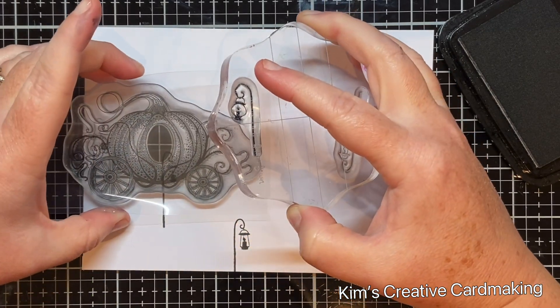Now I can put on the pumpkin carriage mask and also the masks on all the tree stems. The great thing about using these sheet masks is that if your mask is in the wrong place, it's easy to pick it up and put it down again — they stay sticky for more than one use.